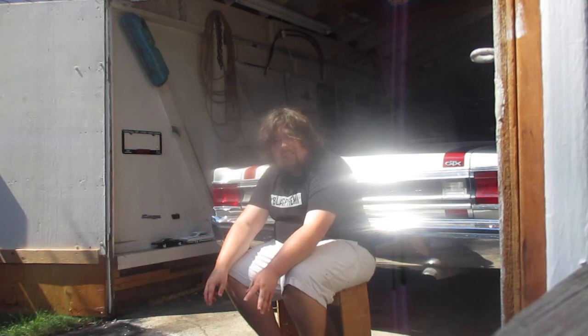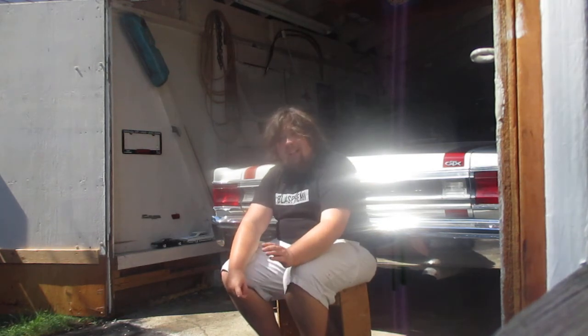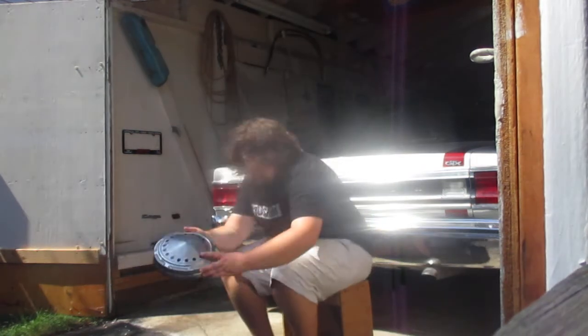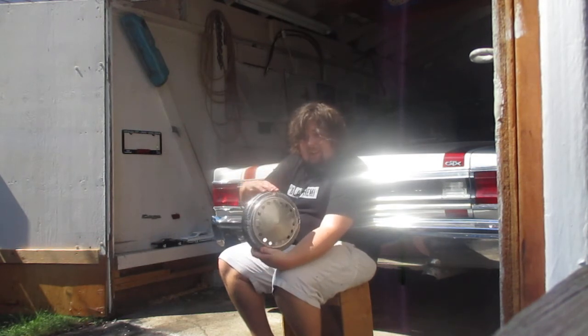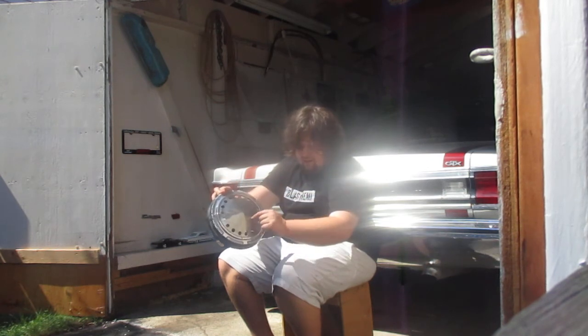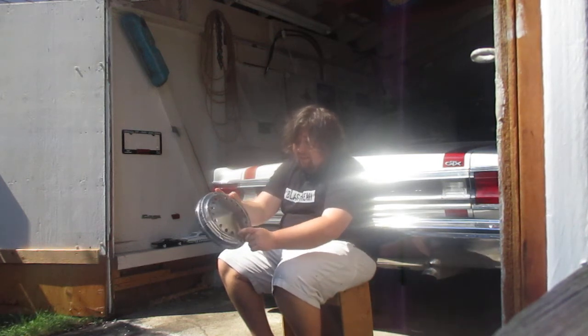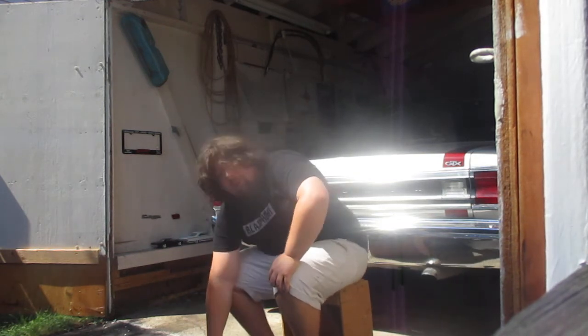Next we have a hubcap that started in 68 and actually ended in the 1987 to 89 era — they made them a long time. That was the Police Pursuit Hubcap. The Plymouth version said 'Plymouth Division' on them. This is a blank version with holes drilled into them for letting air out. These were also found on taxi cabs.